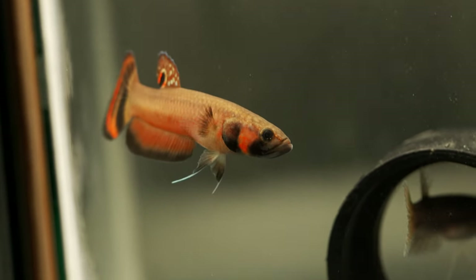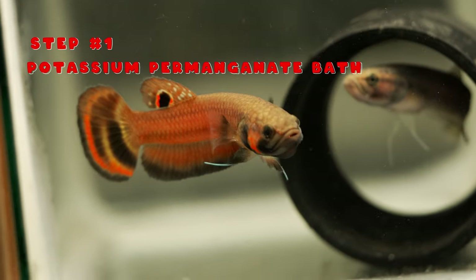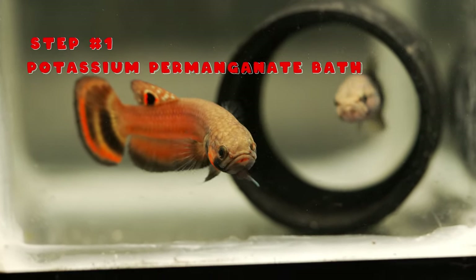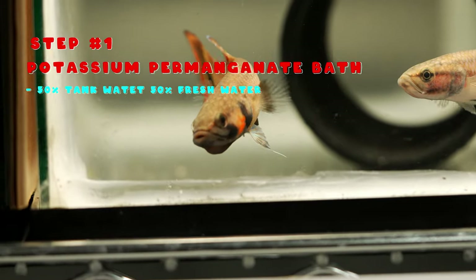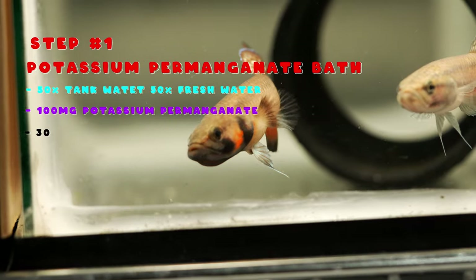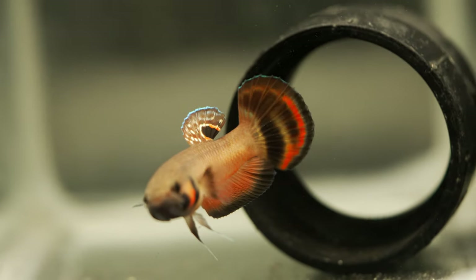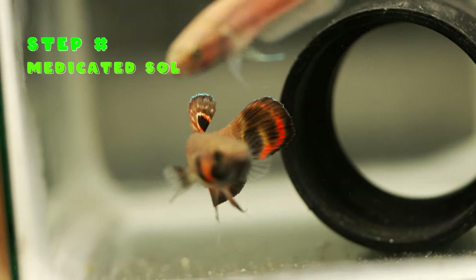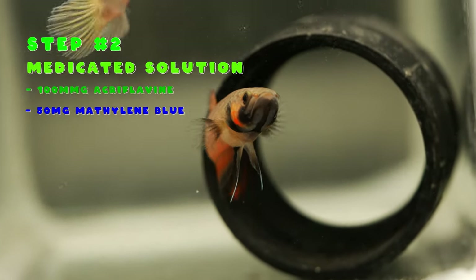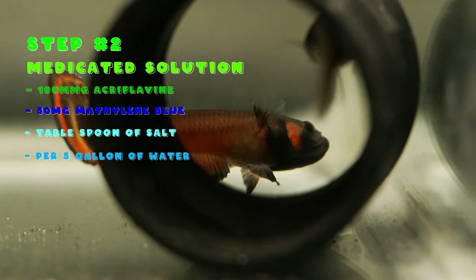Let's do a quick recap. Step one: create a potassium permanganate bath solution using five gallons of water — 50% tank water and 50% fresh water — and add 100 milligrams of potassium permanganate. Bathe your fish in it for 30 minutes. Step two: create a medicated solution composed of acriflavine, methylene blue, and salt. Add approximately 100 milligrams of acriflavine, 50 milligrams of methylene blue, and a tablespoon of salt per five gallons of water.